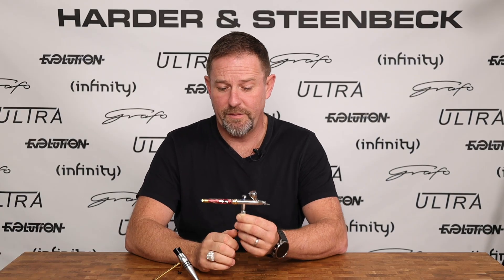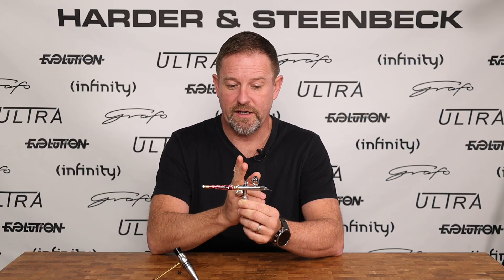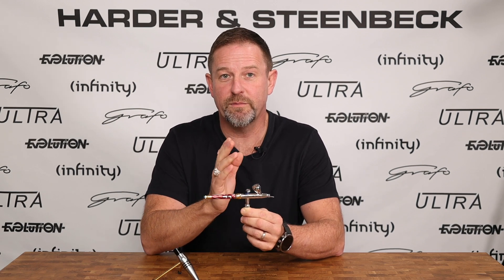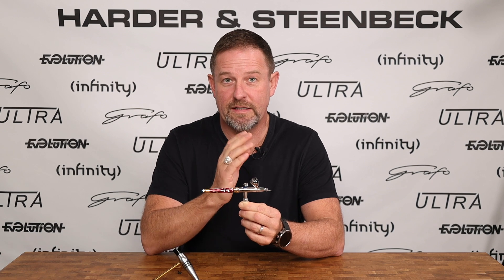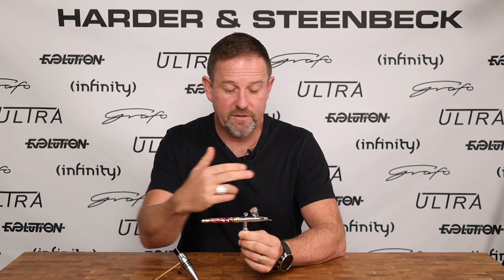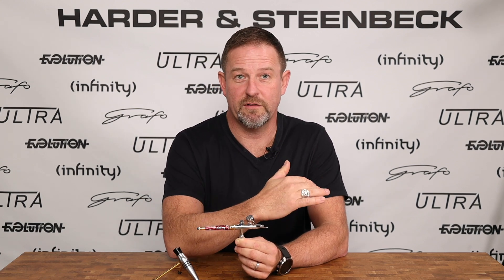As we come a little bit further back along the airbrush, we'll see the trigger over here. The trigger has two functions. The most important function is that it controls directly the movement of the needle. The needle essentially creates a valve with the paint nozzle. When it's fully forward, that paint nozzle is closed and paint cannot flow out of the front of the airbrush.